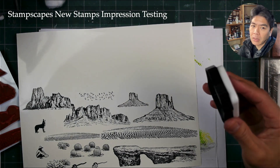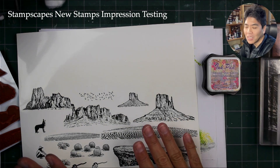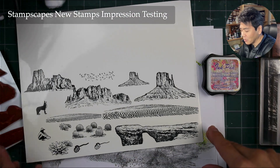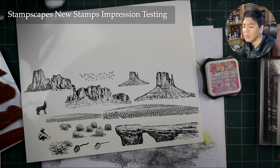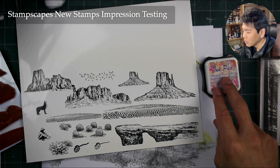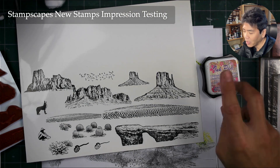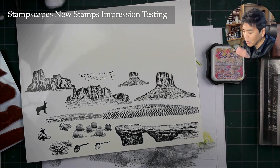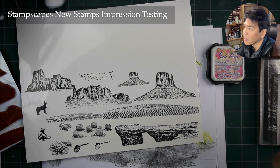Sometimes I over-ink by accident. When I went out to Arizona demonstrating at the Arizona show, my inks were drying out faster, so I really over-inked my pad and was getting these kind of puddled images. It looked okay, but I just didn't have the detail that I would normally have — 98% of the rest of the time when I'm not at a show.